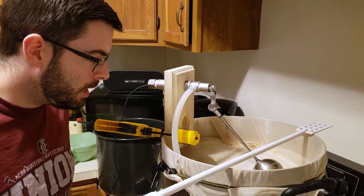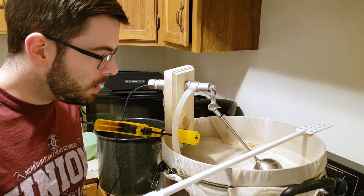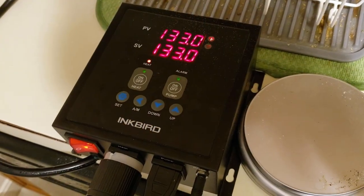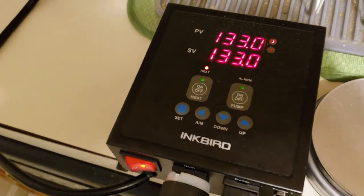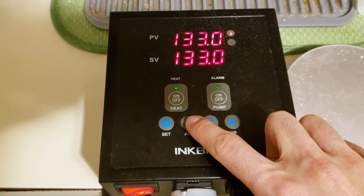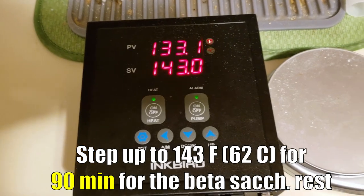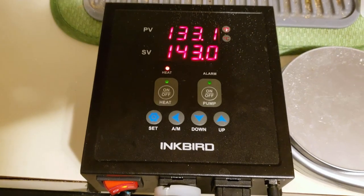The grain is in, and we're going to come back up to about 133 degrees. I'm going to let this sit for about 20 minutes and then start our next mash step. We've completely finished our protein rest at 133, so it's time to change the temperature and move up to 143 degrees Fahrenheit for one hour — that's our beta-saccharification rest.